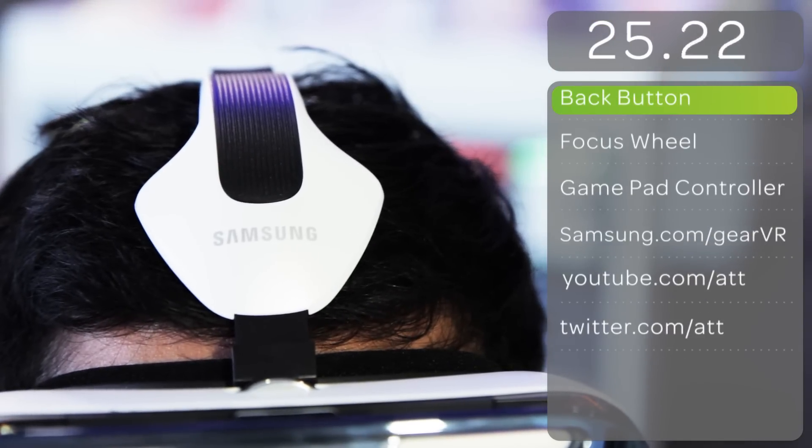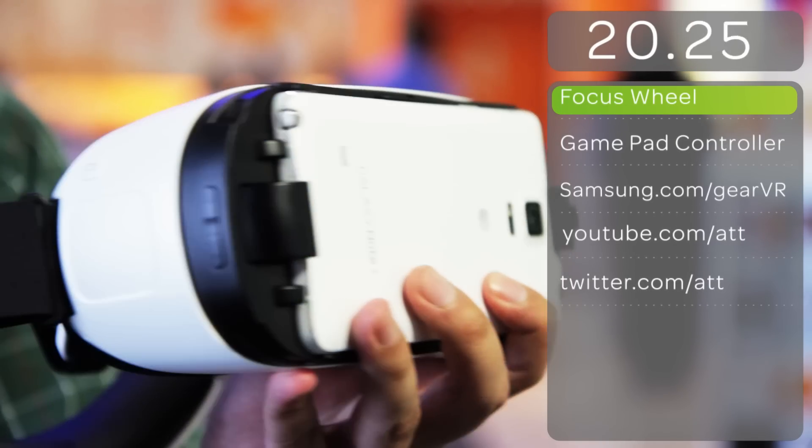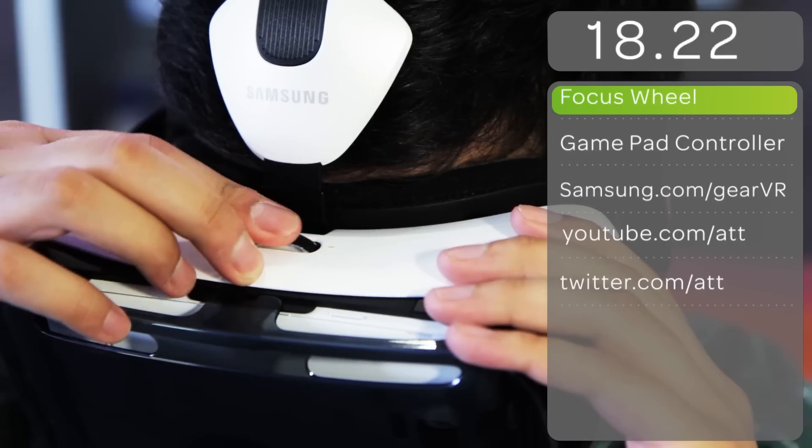It has a touchpad, a back button for easy navigation, and a tutorial app that shows you how it works. There's also a focus wheel that lets you adjust the lenses to your eyesight.